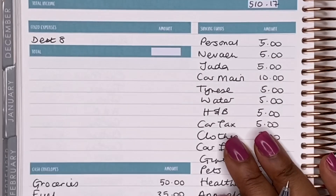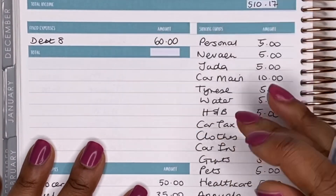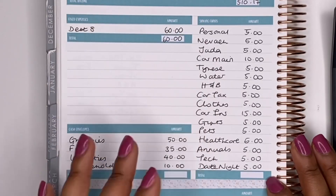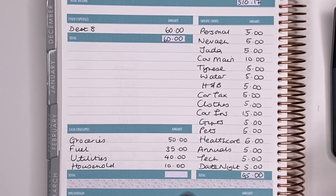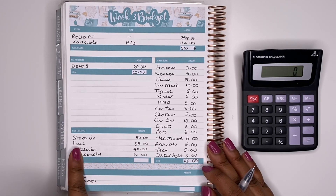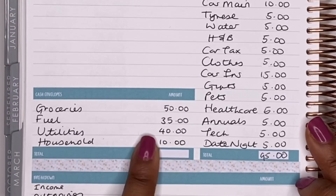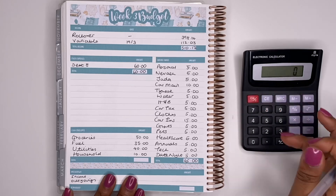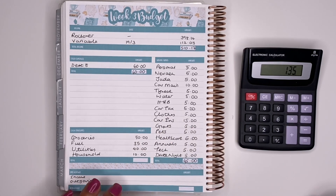In terms of fixed expenses this week, we only have one — debt eight — and I'm putting £60 towards that. For my sinking funds, I'll be stuffing all of them, totalling £95 across all envelopes. For my cash dividers: £50 into groceries, £35 into fuel, £40 into utilities, and £10 into household — a total of £135.